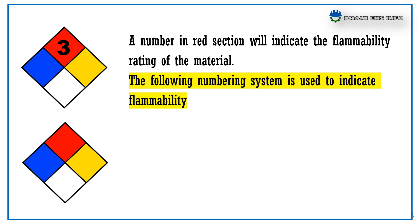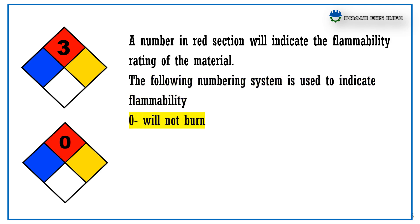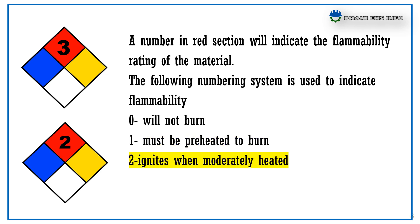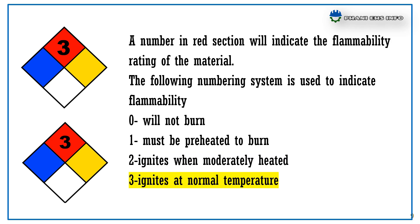The following number system is used to indicate flammability: 0 will not burn, 1 must be preheated to burn, 2 ignites when moderately heated, 3 ignites at normal temperature, 4 extremely flammable.